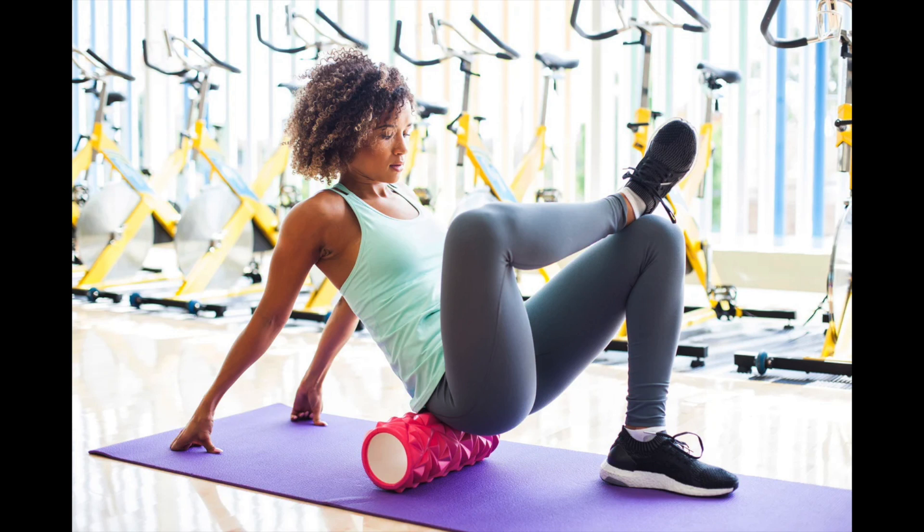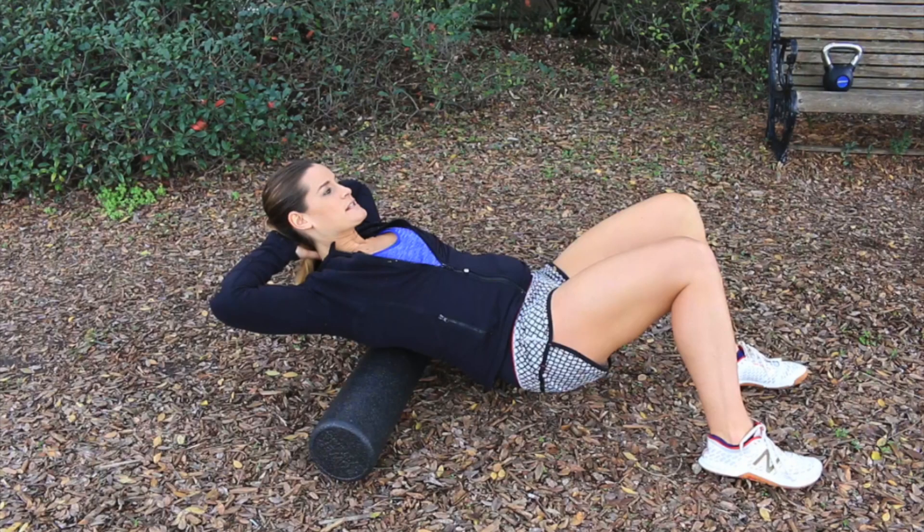For foam rolling the quadriceps, begin with the foam roller on the floor and lay on your stomach with the roller underneath your quadriceps — the front of the thighs. Lift the legs slightly off the ground, placing the weight on your upper body and forearms, then push with your arms to roll the quadriceps by moving forward and backward from the pelvic bone to the knee. A great follow-up stretch is the standing quadriceps stretch: standing on your left leg, bring the right foot towards the glutes with your right hand, grab onto the right foot keeping the knee pointed towards the ground and legs close together, then switch sides.